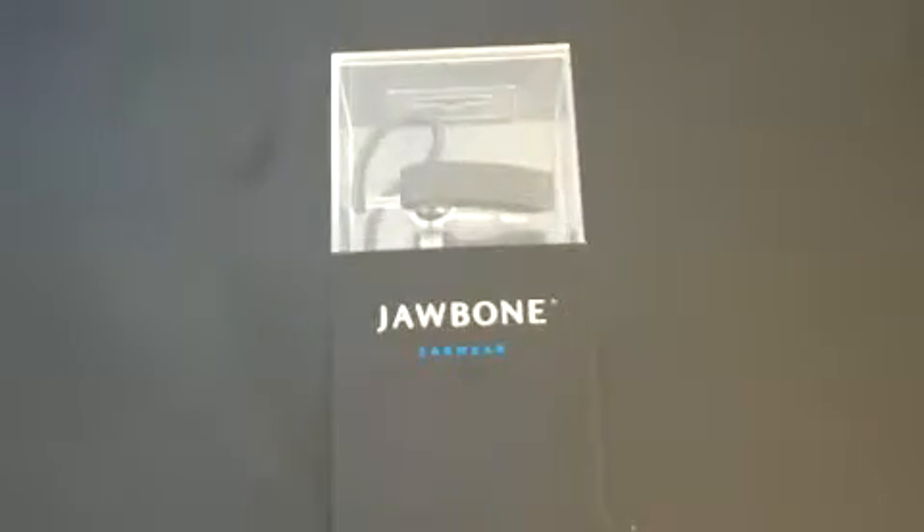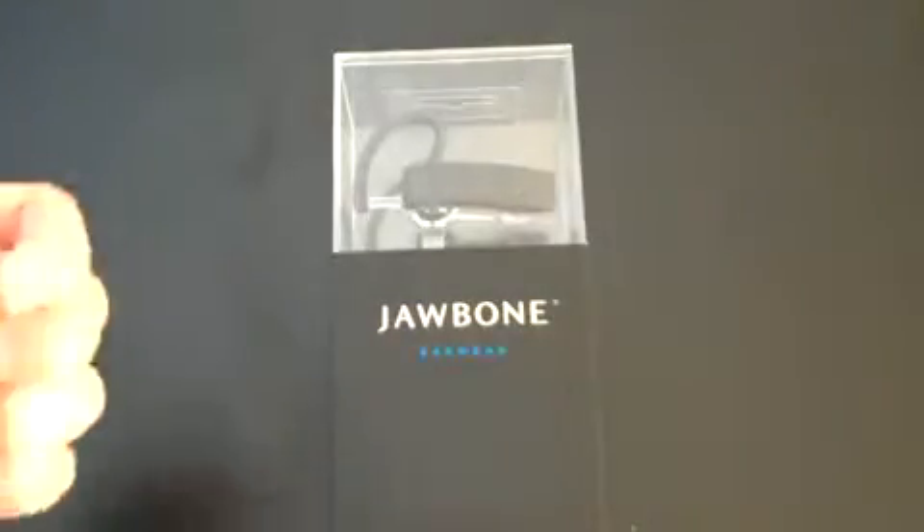Hey guys, John Rettinger here. I've got an unboxing for you of the Jawbone noise-canceling Bluetooth headset, sent to me courtesy of the good folks at MyGearStore.com. Let's go ahead and get to it — I'm really excited to use this.